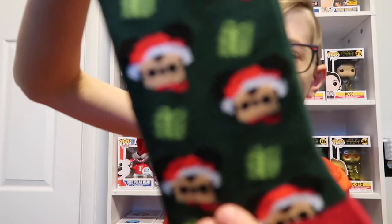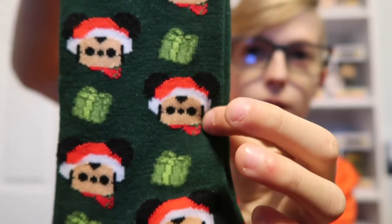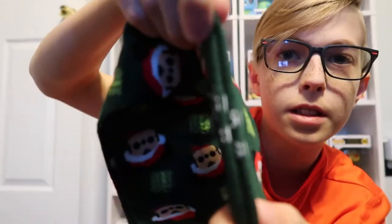Next in this box we have Mickey Christmas socks. They're really nice because they've got some of the actual head of Mickey, some presents, and like I said everything in this is Disney licensed — it has the little Disney copyright logo and everything. Really nice quality. They're probably too big to fit my feet so I'll probably give them to one of my sisters or my mom, but really nice quality — like cozy socks.